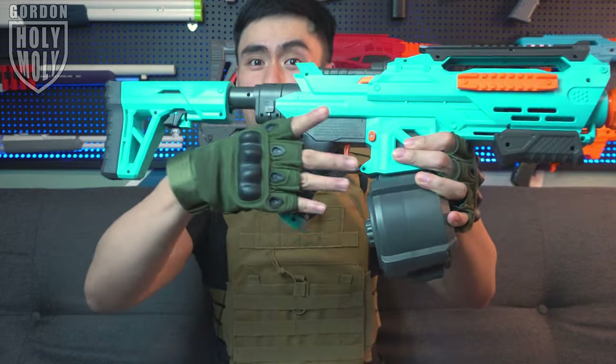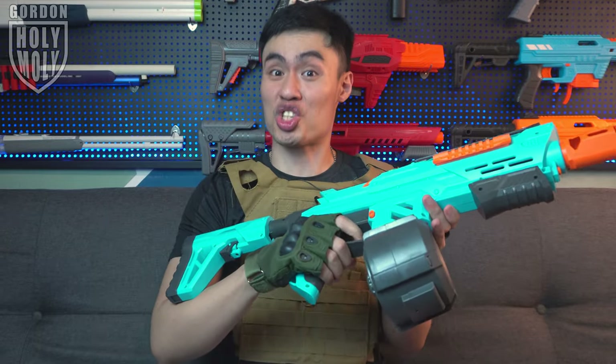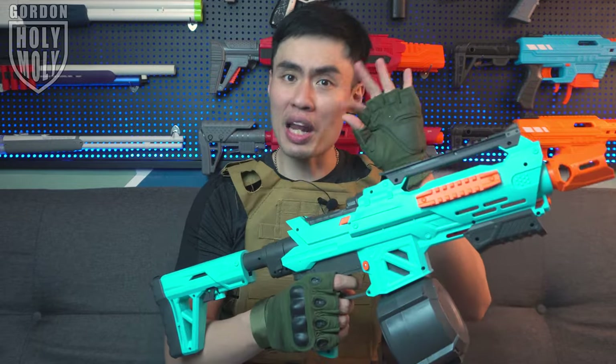It just fits in perfectly on my hand. Most importantly, the trigger pull is solid — it's great to pull. Definitely one of those clicky, switchy triggers. It's not the squishy type, but more of a tactile type. And let us move on to the buttstock.